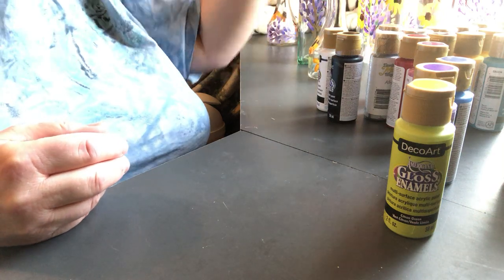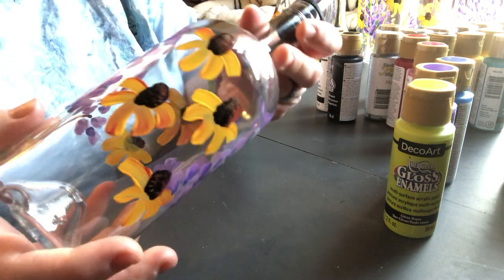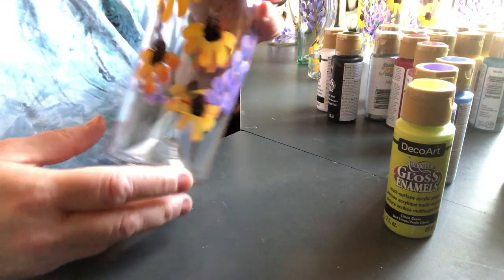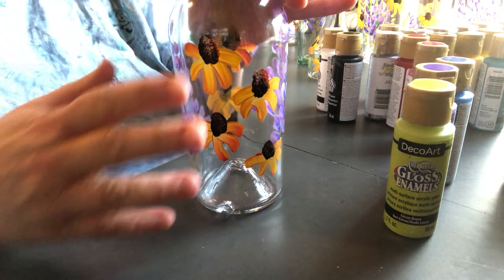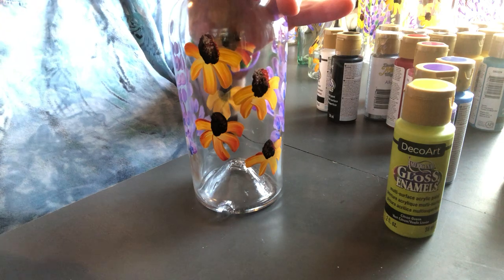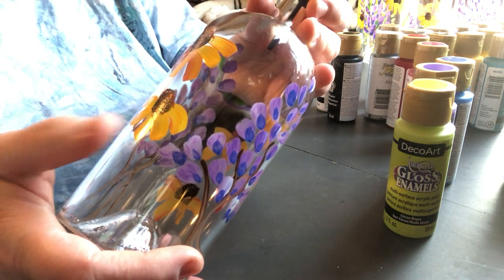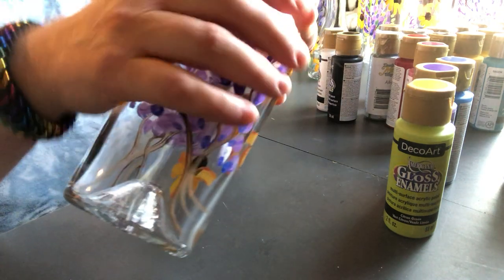These are just quick lavender flowers essentially, and the cornflowers. This paint does not blend very well - you kind of have to use face painting techniques where you just get your colors loaded on the brush and just go. That's what I've been using for a technique on this. I think these have already been curing about four days and they feel really smooth.